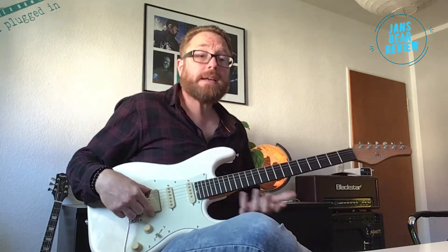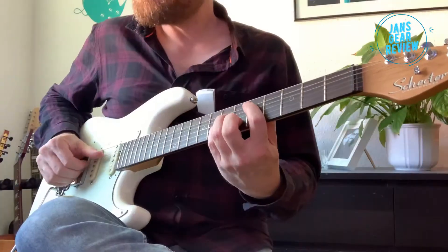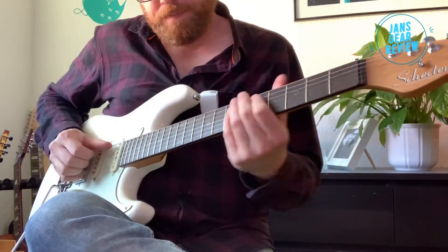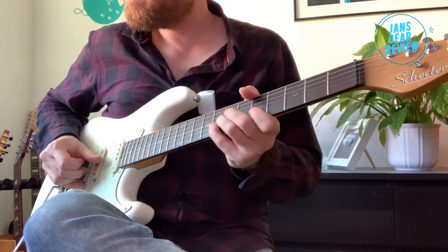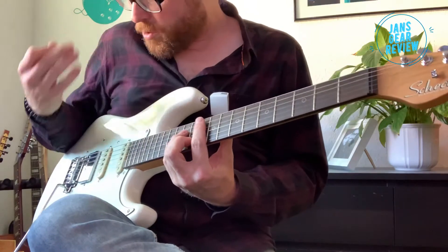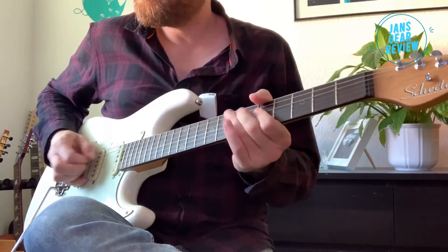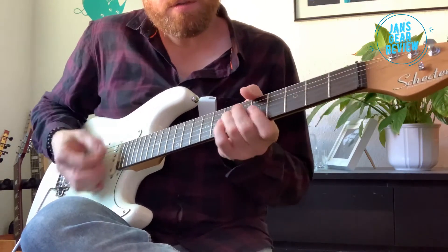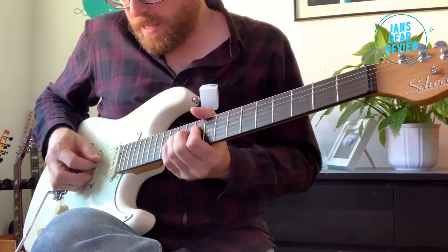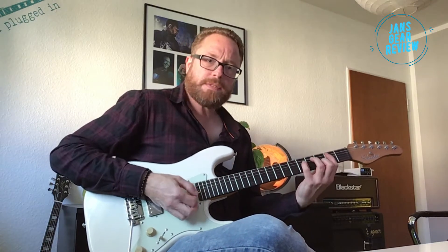Hier hören wir den gesplitteten Humbucker hinten – das ist natürlich immer ein Kompromiss. Mal schauen, was der macht. Das ist ein sehr schöner, brauchbarer Sound, auch für Single-Note-Lines. Mag ich sehr den Sound. Ist sehr praxisorientiert, sehr durchsetzungsfähig, ohne zu nerven oder zu knallen.